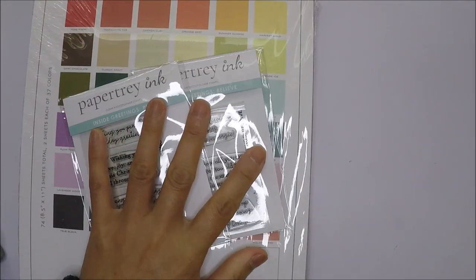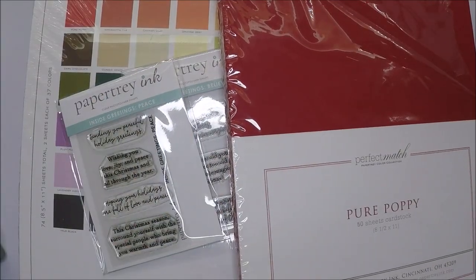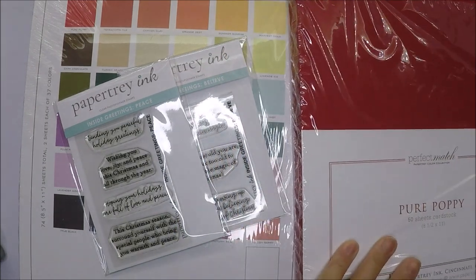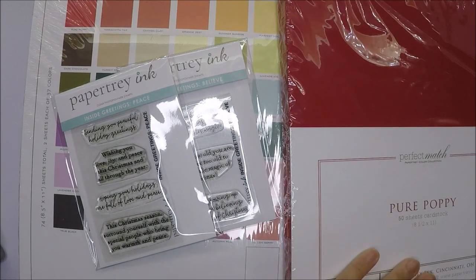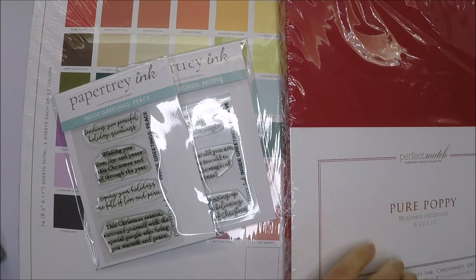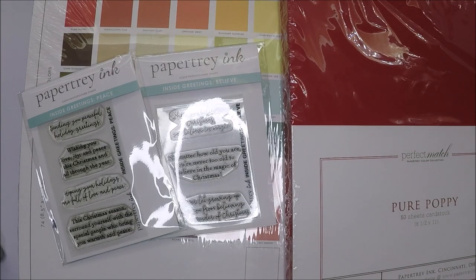That's all of the items from my Black Friday haul. I hope you enjoyed this card making haul video. Thank you so much to all my viewers — I really appreciate you coming back to watch. If I don't see you before Christmas, Merry Christmas and Happy New Year! Thank you so much for watching and I'll see you all in the next one. Bye bye!